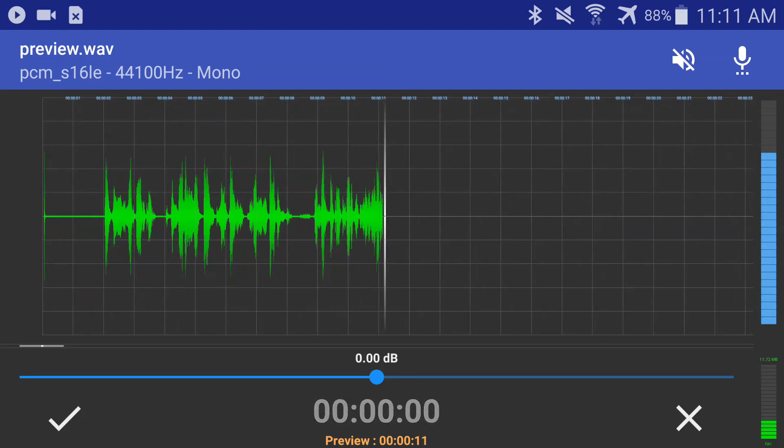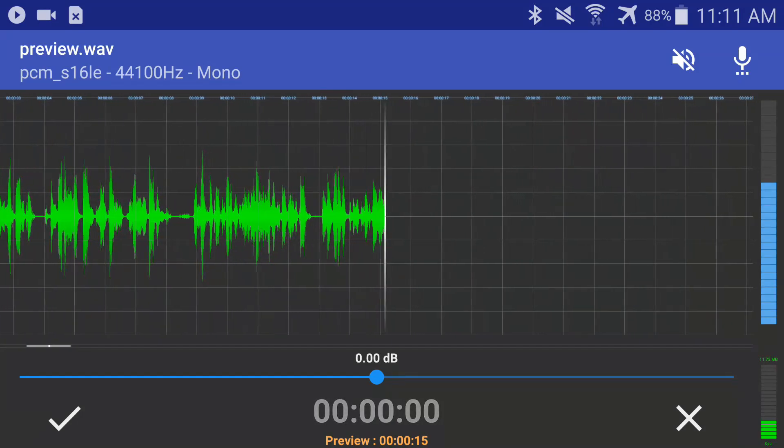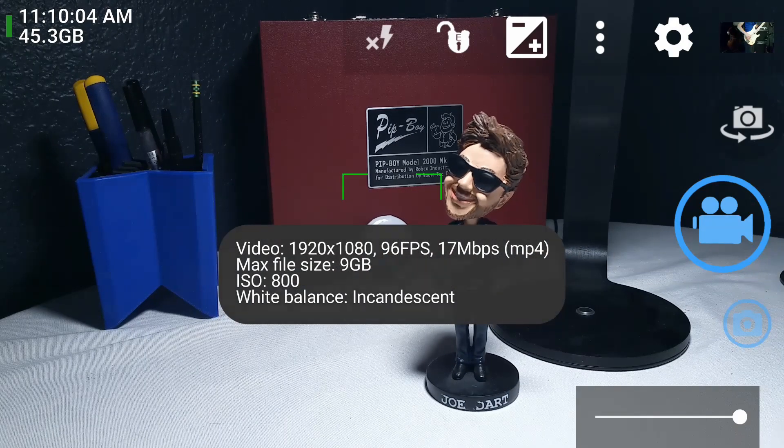Not only is this a great trick to capture audio, but it also works with your camera app to bring in high-quality audio while you're shooting video. For this, I'm using Open Camera, as that allows for setting the audio source as well as many other options that are useful for recording video.